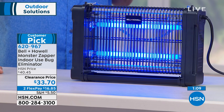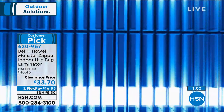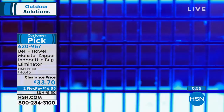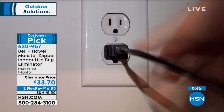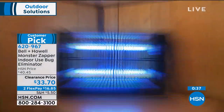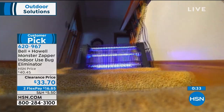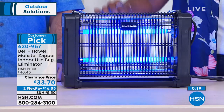Call us or go to hsn.com. It's a customer pick, so read the reviews and hear what people are saying about how their bugs got zapped. Get it on FlexPay — $16.85.